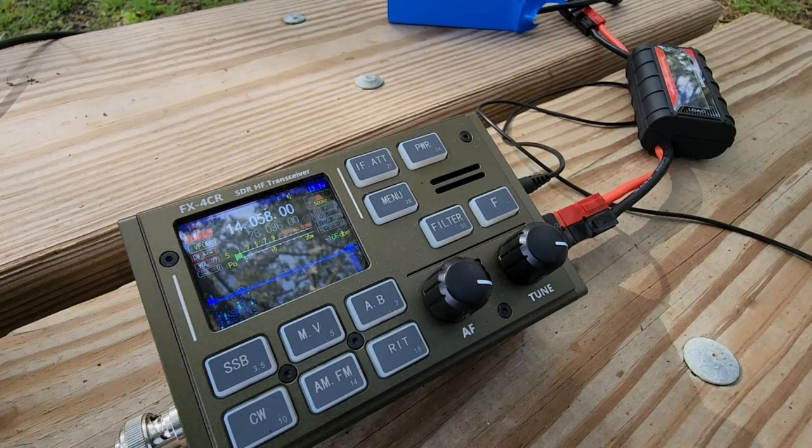Hello guys, this is John AE5X, and I wanted to make a very quick video demonstrating some of the things that I've mentioned about the FX4CR's keying when on CW.